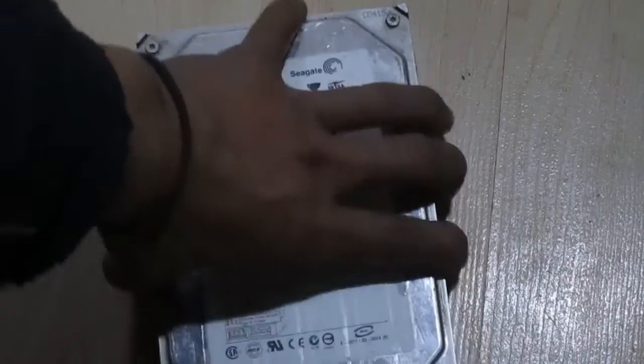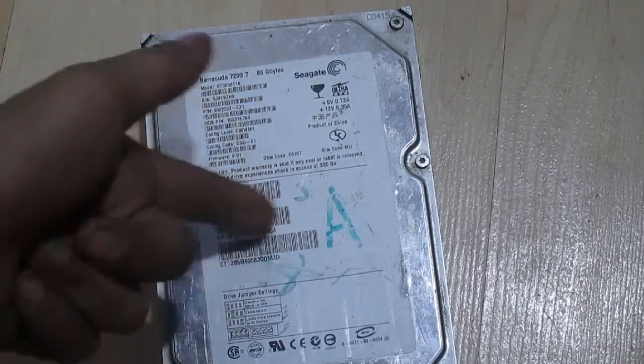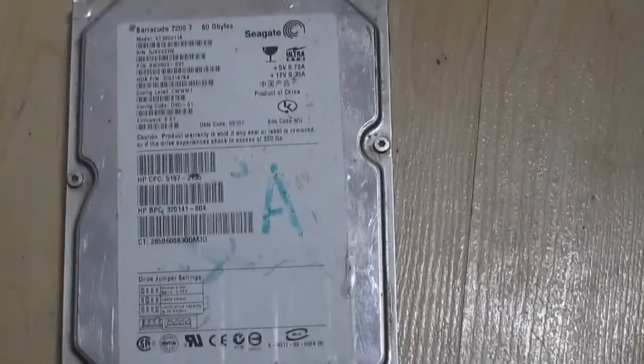Hello everyone, it's Creative Redundancy back again. In this video I'm going to be showing you how to reuse a mechanical hard drive that has platters inside and grab some useful stuff out of them.